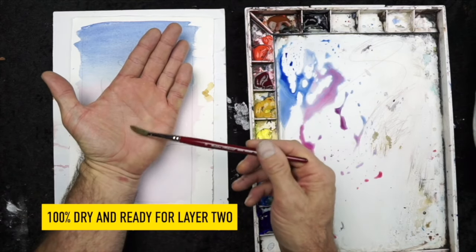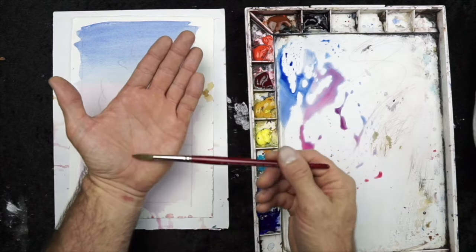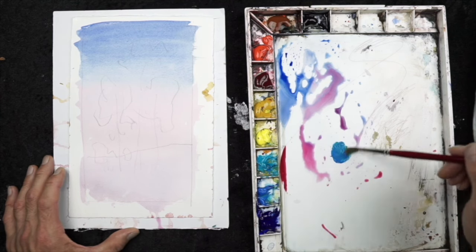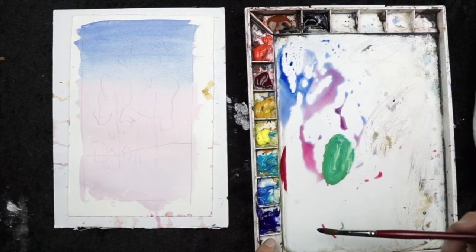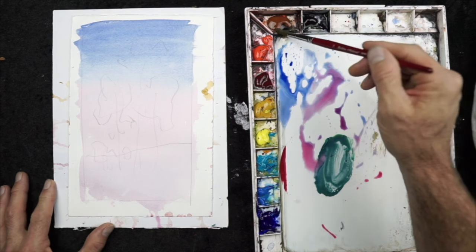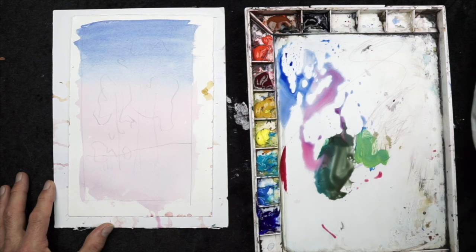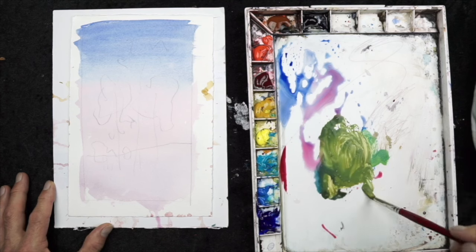Now it's 100% dry and I'm going to switch to my number eight pointed round. I'm going to use the side of my brush for most of the tree foliage. As you may remember, we covered that in the brushwork lesson — you can use the tip of the brush, the side of the brush, different areas of the bristles to create a certain effect. For my green, I'm using cerulean and a little bit of cadmium yellow lemon, but I'm also mixing in some ultramarine and burnt sienna.